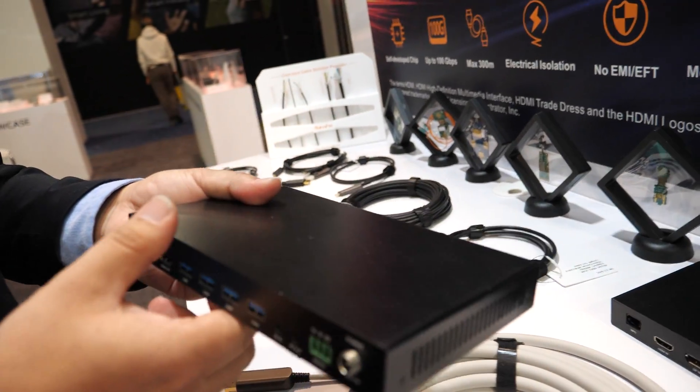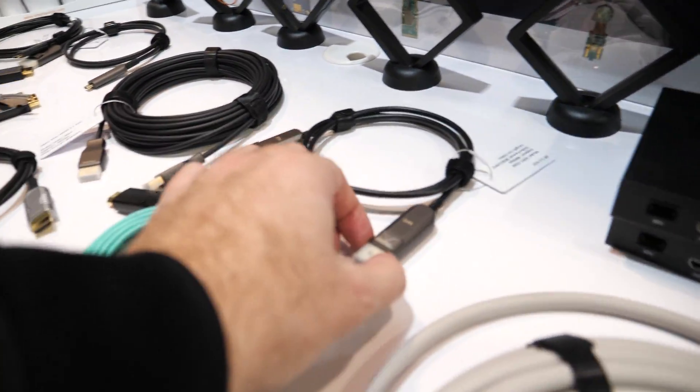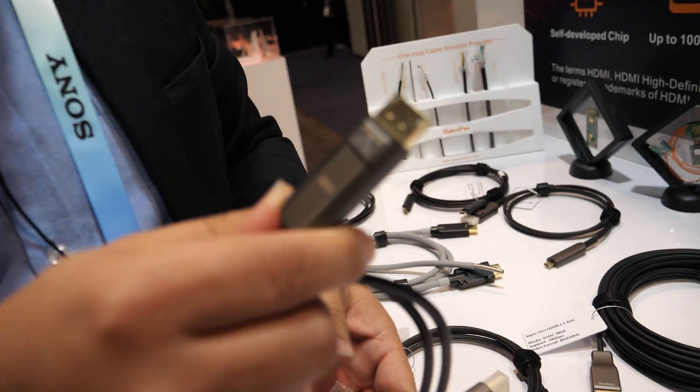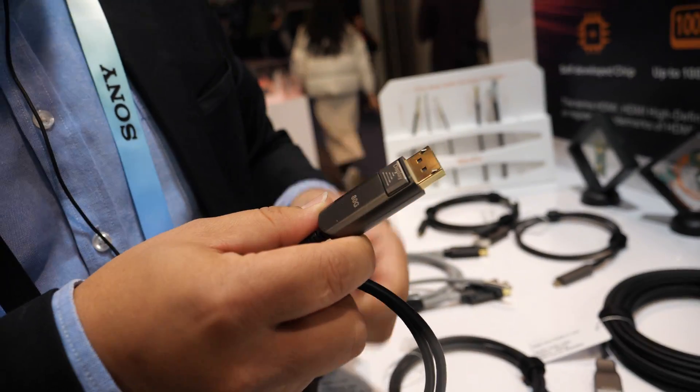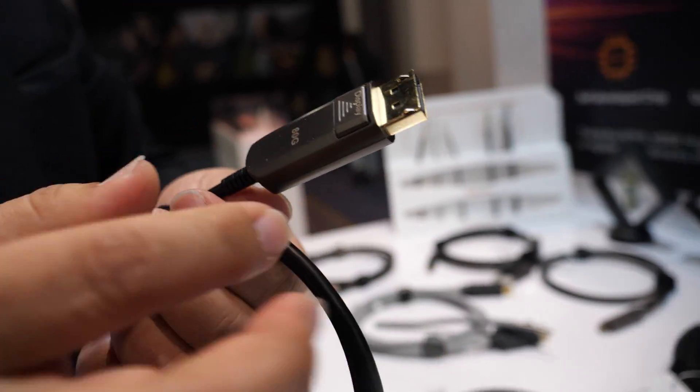What is the source for this? The source side should be a PC mostly — using the PC with USB together. And any other products to talk about? This is the DisplayPort cable — DisplayPort 2.1, already launched. DisplayPort 2.1 is 80 gigabits.